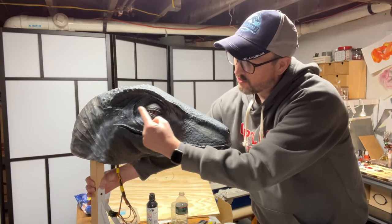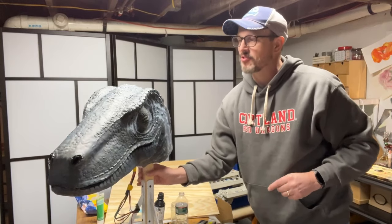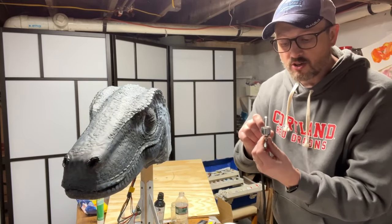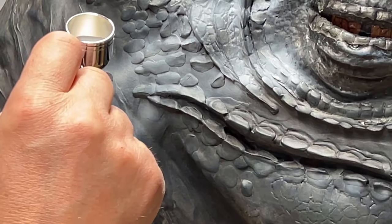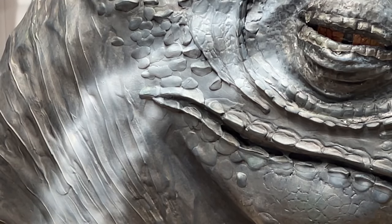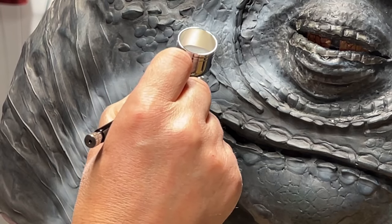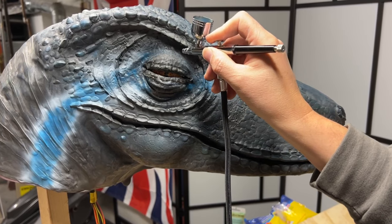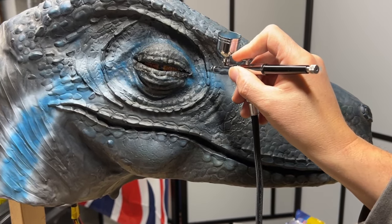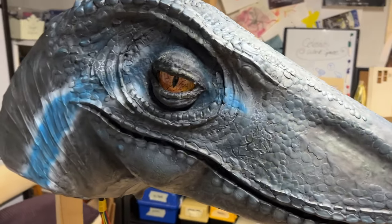I got a bit carried away — I started doing the basis of the Blue stripes with my airbrush. So let's do a little bit of airbrushing to add some highlights on top. You can see height in this area here, so just got a little airbrush, a little bit of white acrylic paint that I've watered down, and we're going to go for it. This is looking like Blue!